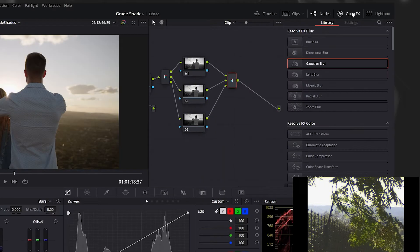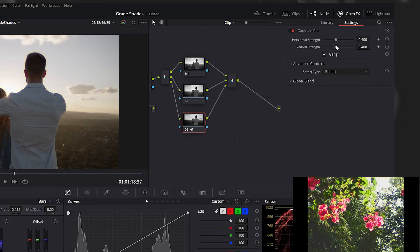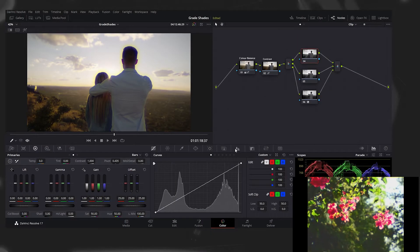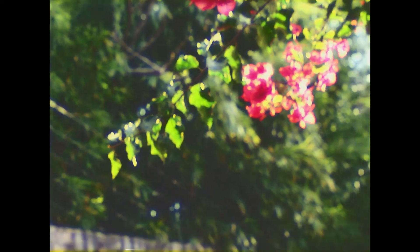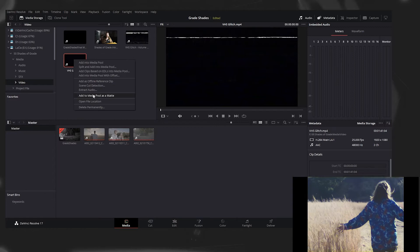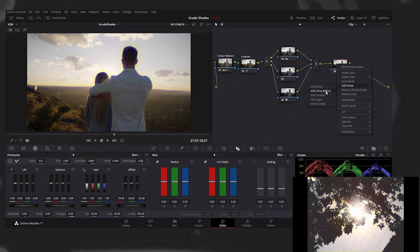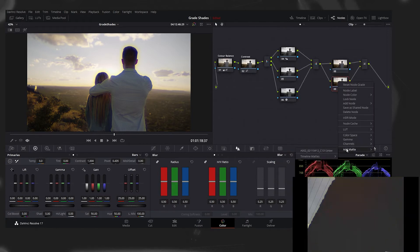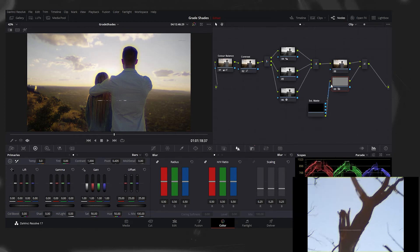Then add a Gaussian blur to the blue channel. This and many other effects can be found under open effects, library, resolve effects. Then you sharpen the red channel, which is the top node. Next, to further sell the effect, you can download a VHS overlay. In the media tab, you right-click on it and add it as a matte. Then in the colour tab, you add a layer node, and on the bottom node, you right-click on it and add the matte. Then you join the regular link indicated by the green circles on the nodes.